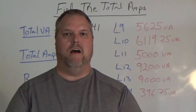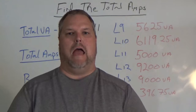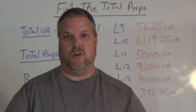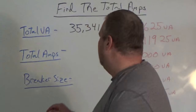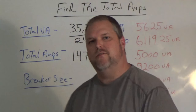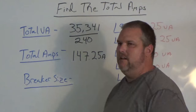Now that we know what total VA is, we have to find the total amps. A typical service, pretty much all over the United States, is a 240 volt single phase service. So if we do basic Ohm's law — and if you haven't watched the video, go back and check our Ohm's law video — we're going to find amperage by taking our total VA, which equals watts, and dividing it by 240 volts. That gives us 147.25 amps.